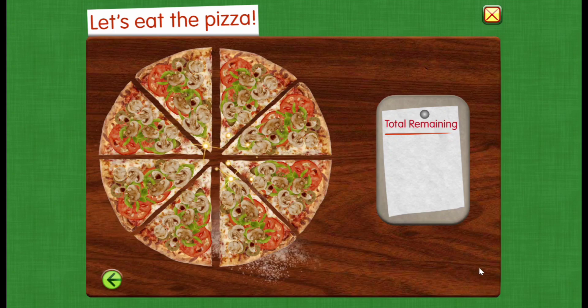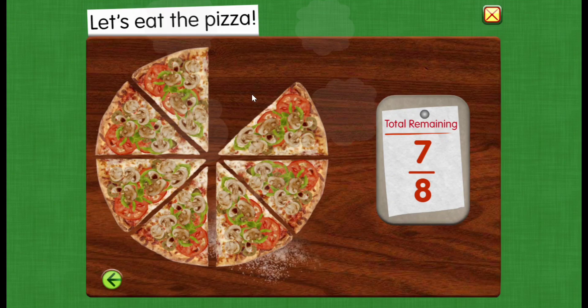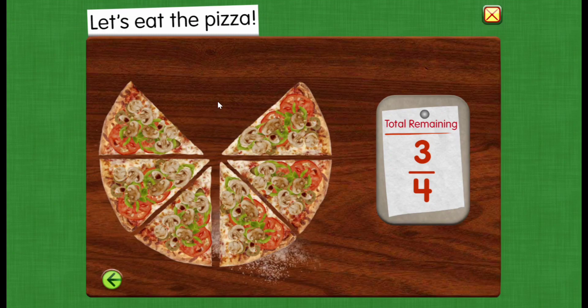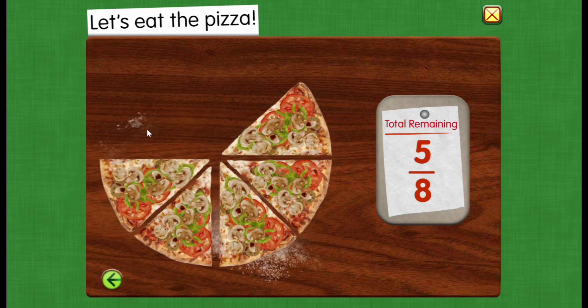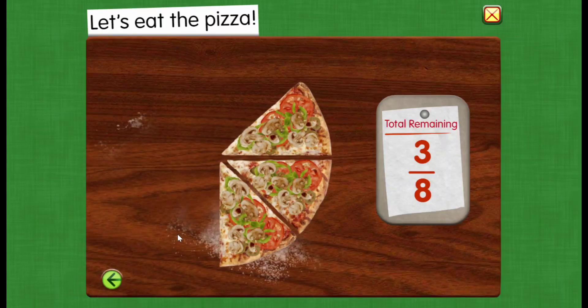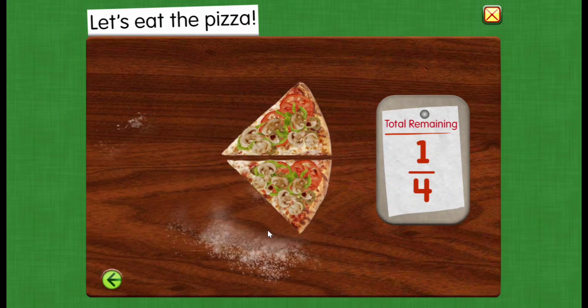Let's eat the pizza. Seven eighths of the pizza remains. Three fourths remains. Five eighths remains. One half. Three eighths remains. One fourth.